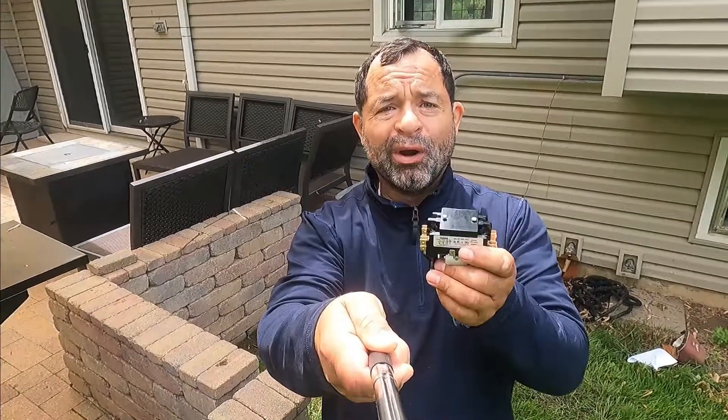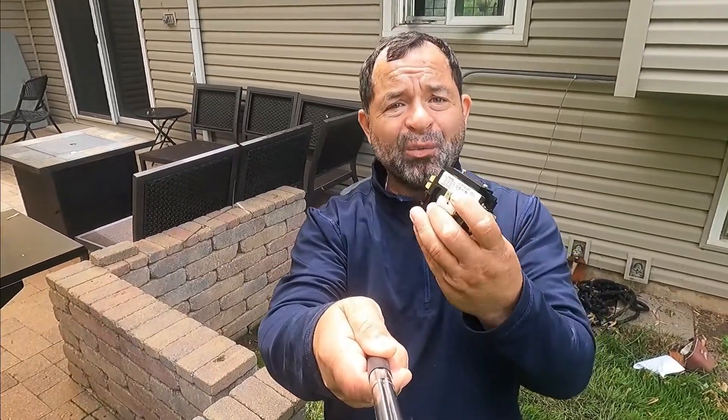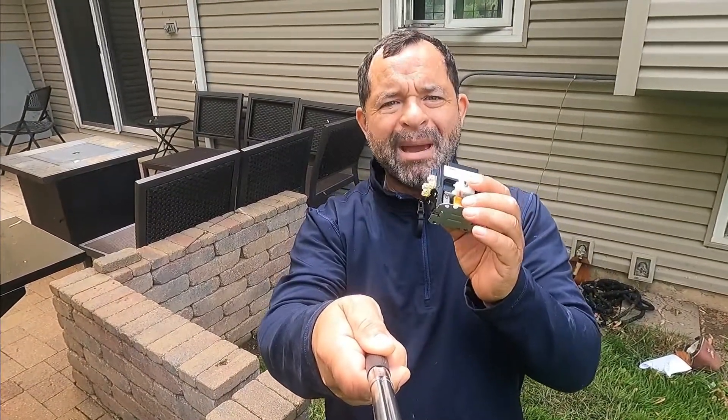Hello, good morning. Today I'm going to talk about the contactor and of course the contactor coil. I'm going to tell you how it works, we're going to measure some voltage, we're going to troubleshoot, and we're going to replace one. So don't go anywhere, I'll be right back.